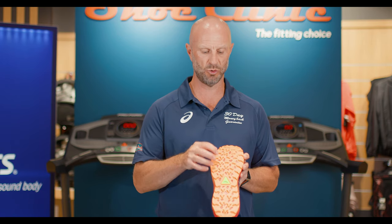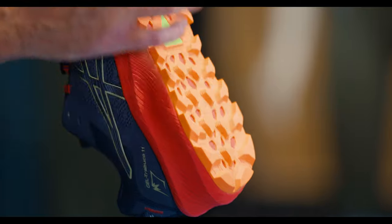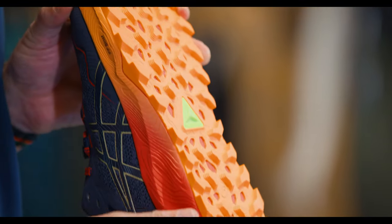The Trabuco 11 has a fantastic outsole with what's called Asics Grip Rubber. This is a very sticky but yet durable rubber that gives you lugs pointing uphill and downhill to get traction both ways.